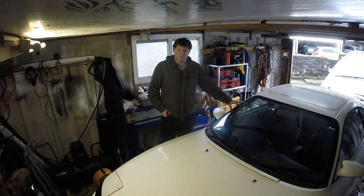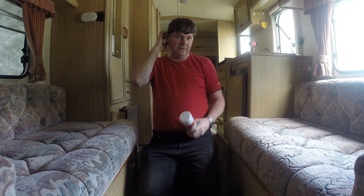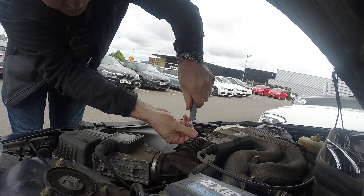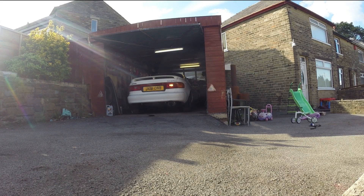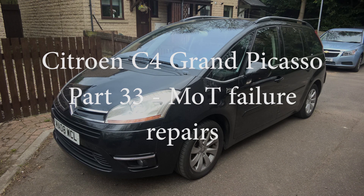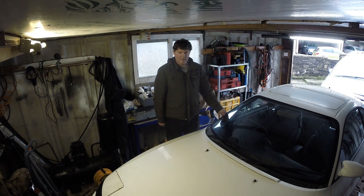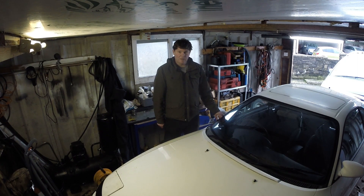Good afternoon and welcome to another Citroën video of my 2008 Citroën C4 Grand Picasso. This time we're going to tackle the MOT failures. I'll go through what it's failed on and then we'll tackle all these issues.